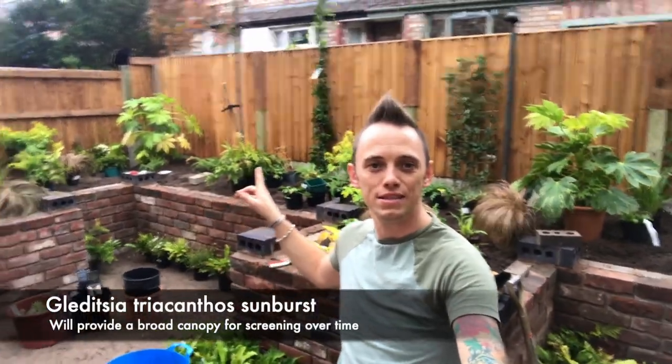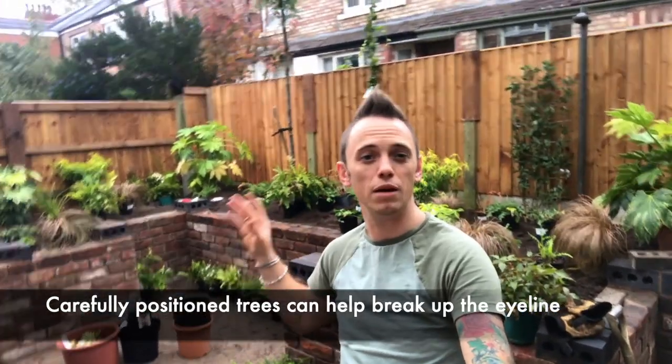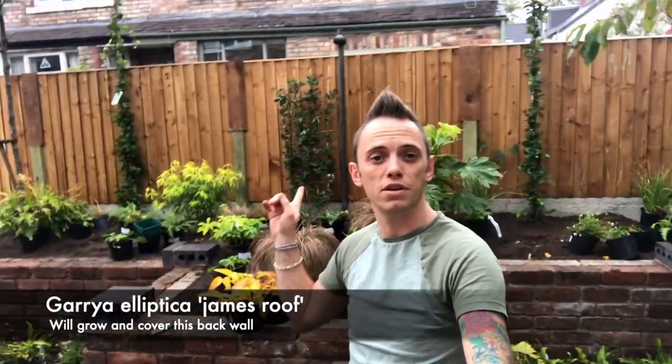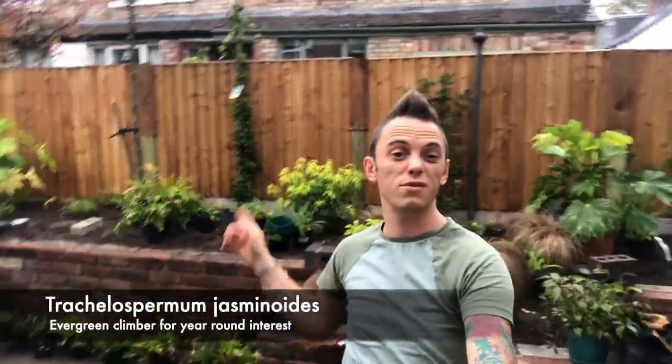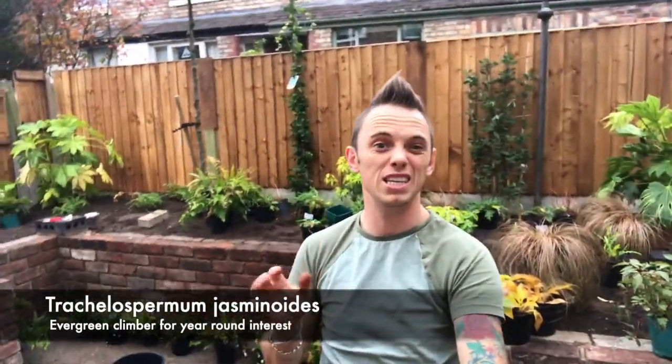The structure is really coming together as the plants go in. In the background we've got a Gleditsia tree that's going to give some nice canopy shading without blocking out too much light or annoying anyone. We've also got the Garrya elliptica at the back, which is a wall shrub slash tree — over time it will weave its way along those fence panels because I'm going to put wire runners on. We've also got Trachelospermum, which is evergreen jasmine but its own species, not actually a jasmine. I'm going to wind those across the fence panels so it'll become almost like a green wall.